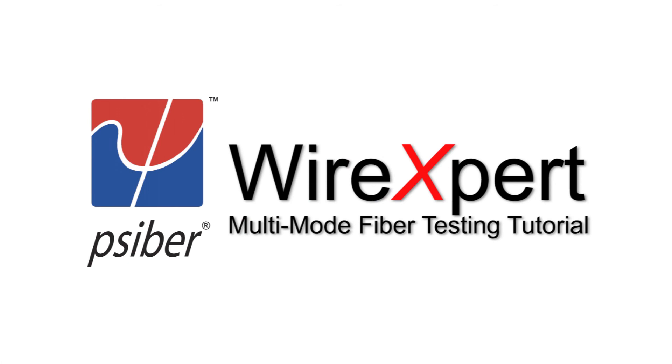I hope this video was informative and educational enough for you to carry on with the fiber test using Wire Expert. Feel free to drop any questions at wirexpert@cyberdata.com. We will be very happy to answer them. Thank you.